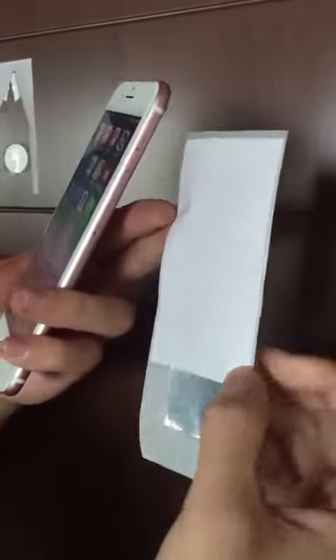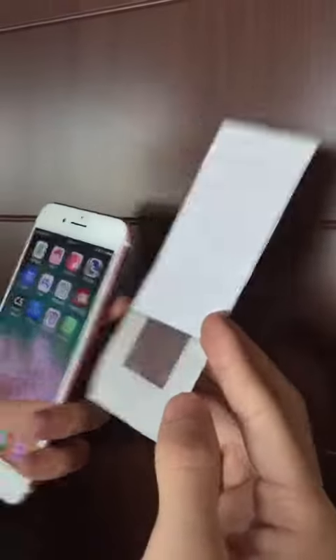This demo video is for testing this tag. Our technical team just made it manually, so it doesn't look beautiful.